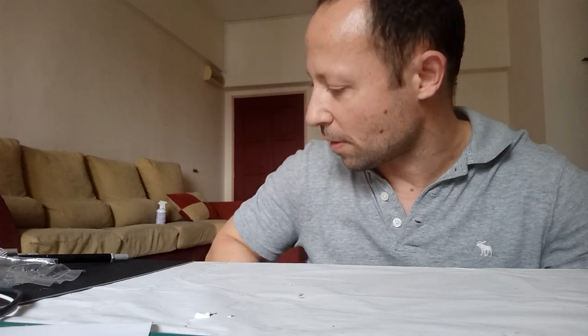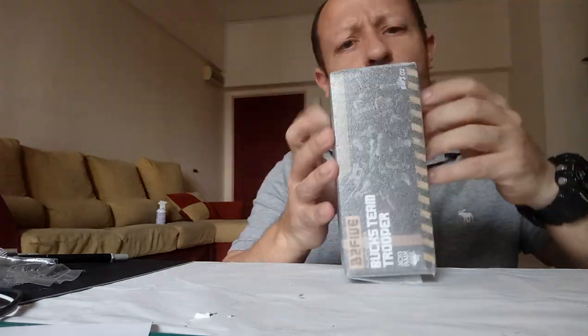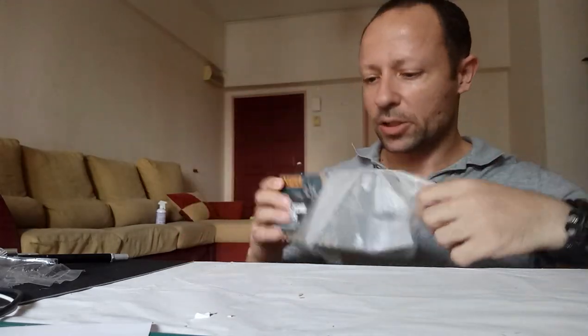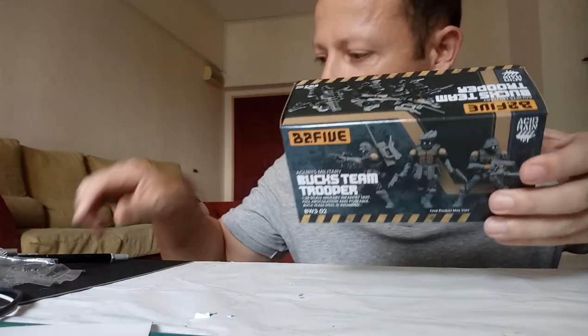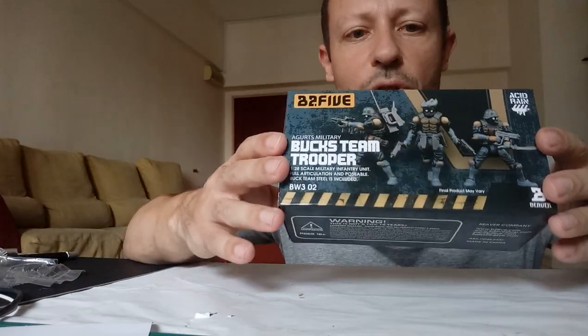Let's have a look at this standard B25 packing and posting box with a bit of padding. It used to be bubble wrap before — now they've changed this padding out on the outside. Then we have our Bucks Team box set. It's a standard box with no artwork, just a picture of the toys.